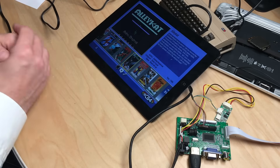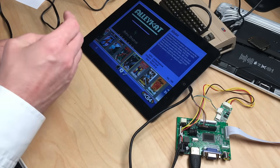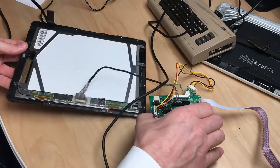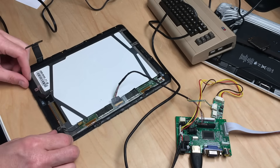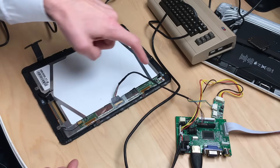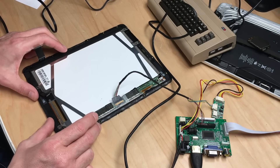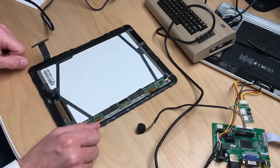And voilà — I turned the iPad into the display. The next step will be to unscrew the display from this whole assembly to make it even smaller. The display itself is just this panel, and there's a lot of frame around it. I'll put it in a new frame and place that inside the suitcase computer. That's going to happen next — that's pretty much it for today, thanks for watching.